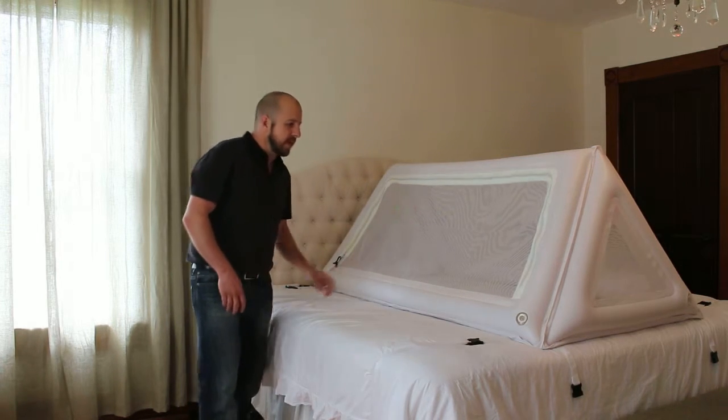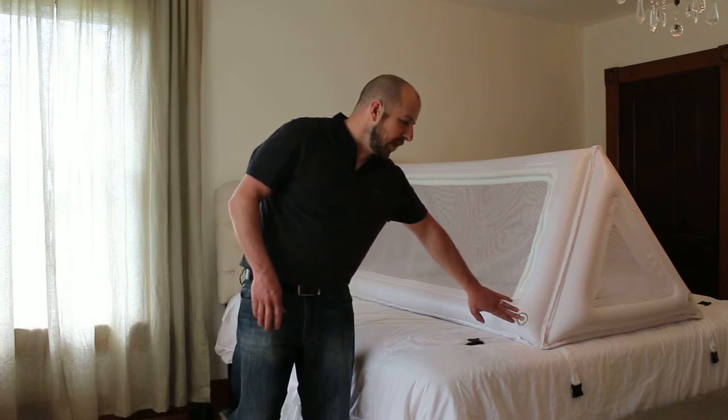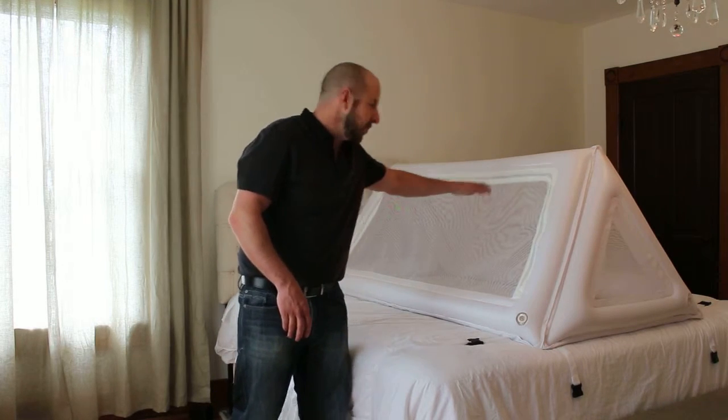This bed is inflatable and has four inflation points — one right here, one on this side, and the same on the other two sides.